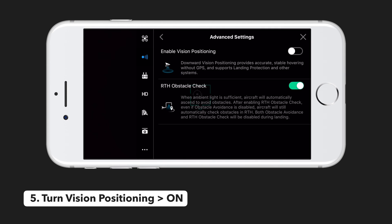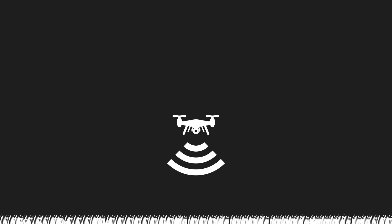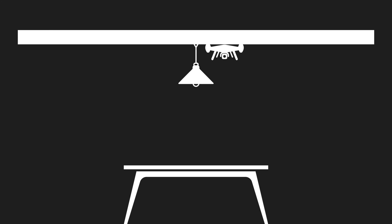Setting five is to go into advanced settings and make sure vision positioning is turned on. This uses the downward facing ultrasonic and monocular sensors to help the drone maintain its position even if it loses GPS signal. We found this to be extremely helpful for keeping the drone in its same position, especially when flying indoors, but there is an important caveat. The vision positioning system also makes the drone maintain the same height above the ground even if it flies over something. For example, if you are flying six feet above the ground and fly over a five foot high table, your drone will gain altitude so it is six feet above the table and eleven feet above the ground. If you're in an area with 10 foot high ceilings, this is a problem because your drone will crash into the ceiling.